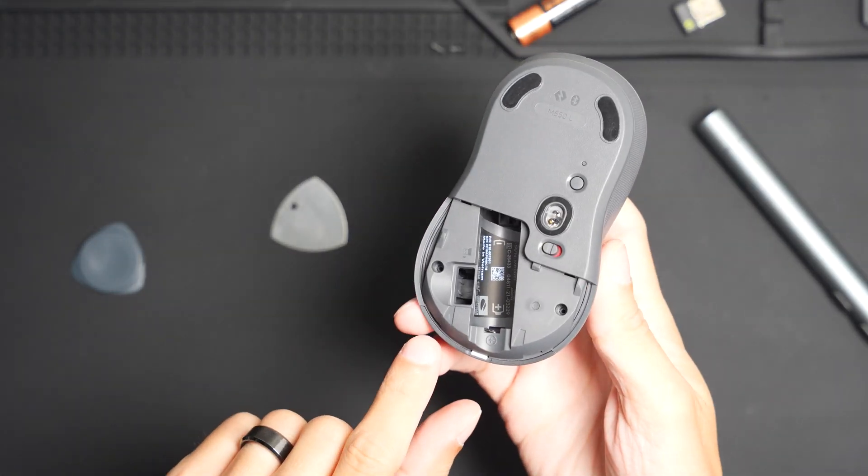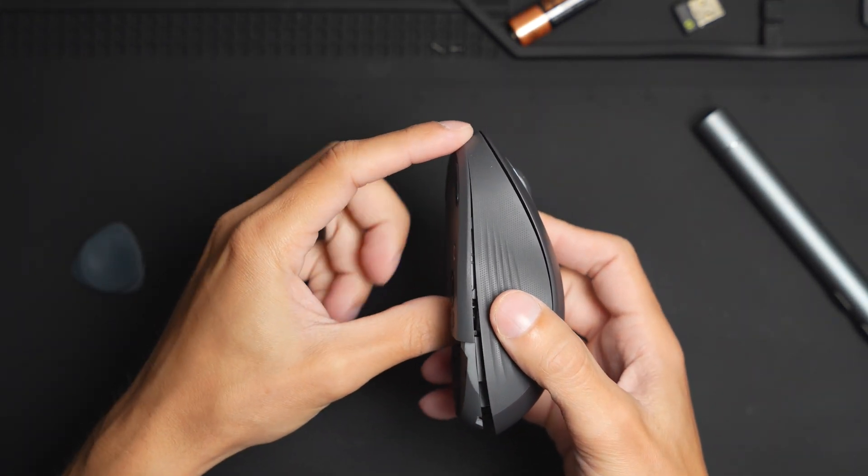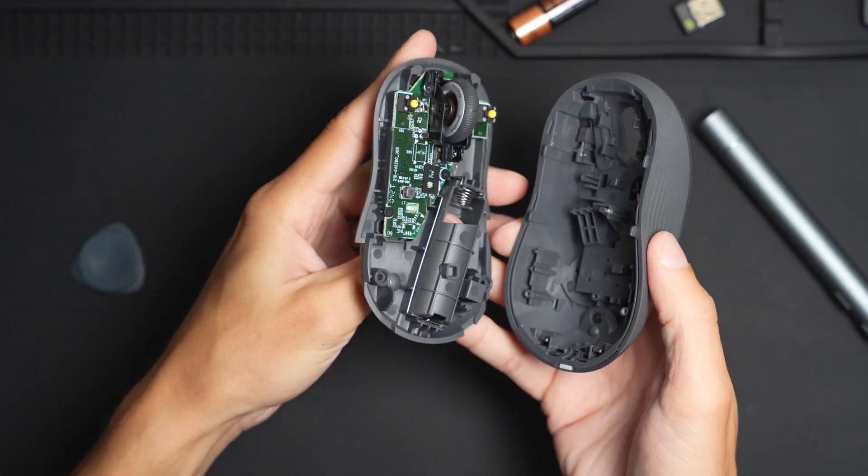Once you have these two screws pulled off it should be able to just come off like that. There might be some tension in the front here but you can just peel it off and it comes right off.